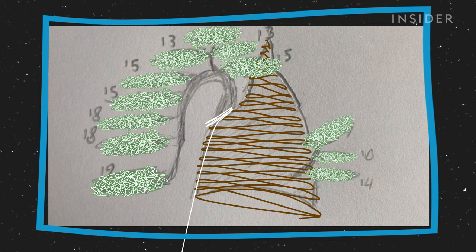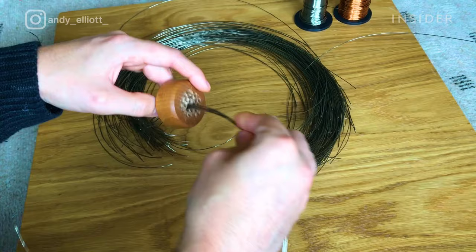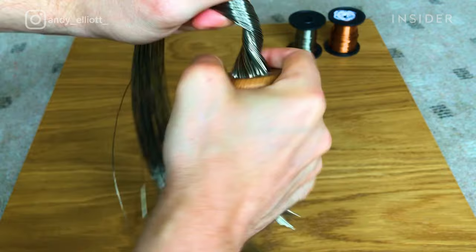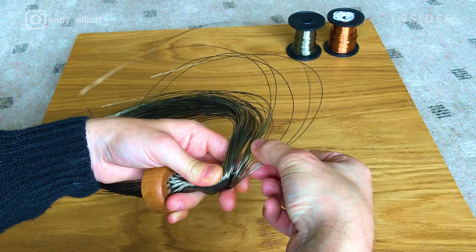Andy uses the sketch to determine how many groups of leaves there will be. From there, he calculates the length of wire he'll need — each group of leaves takes about 15 to 20 centimeters of wire. Andy secures the wires in a jig to hold the trunk in place while he works on the higher parts. Unlike real trees, these bonsai don't begin at the root; Andy starts with the trunk and works his way up, twisting all the wires together for the trunk, then separating them into smaller sections for the branches.